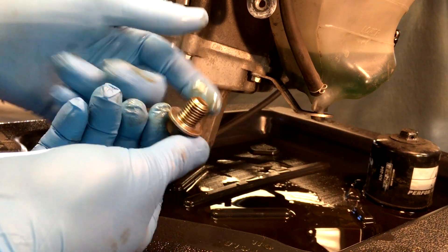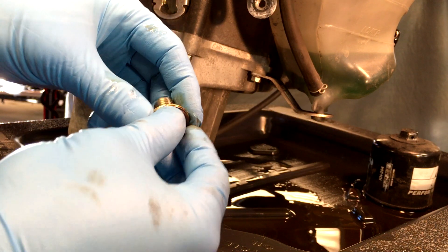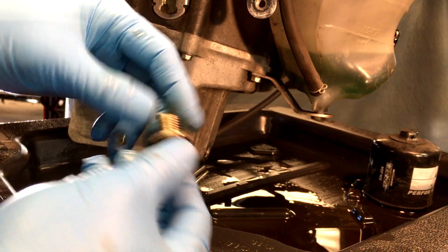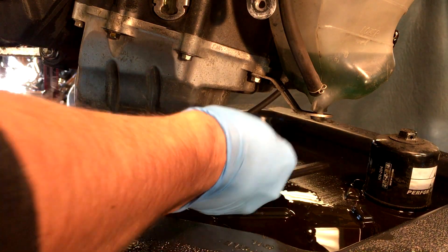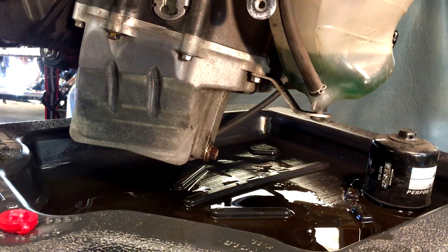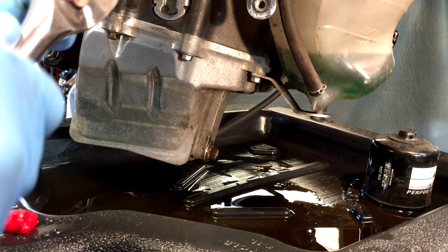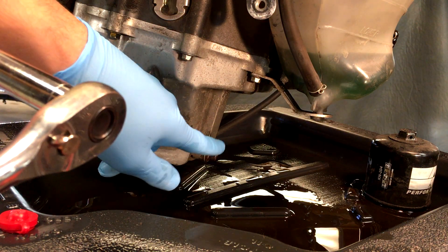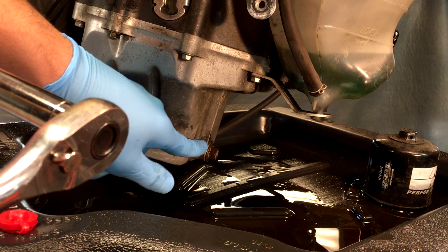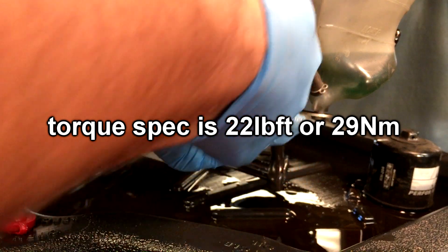Now take the old drain bolt — you can coat the threads with oil if you want. There is a washer on here; they say to replace it, but I just leave it on there. Here's the hole and I'm going to thread this in by hand. Then take your 12mm and be really careful — if you strip this bolt you are going to have a big problem. Just turn it until it gets tight.